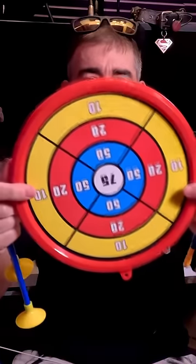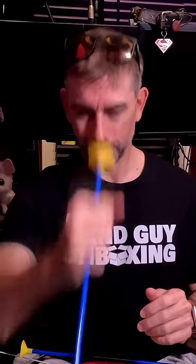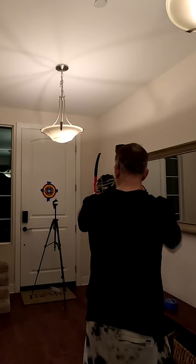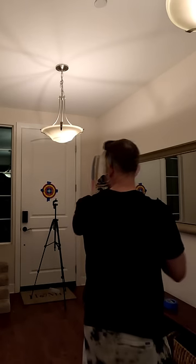Feels like a lot of pieces — sticks and they get a frisbee. Oh, it's like a suction cup. Is this a bow? That sounded good. I think I got it.